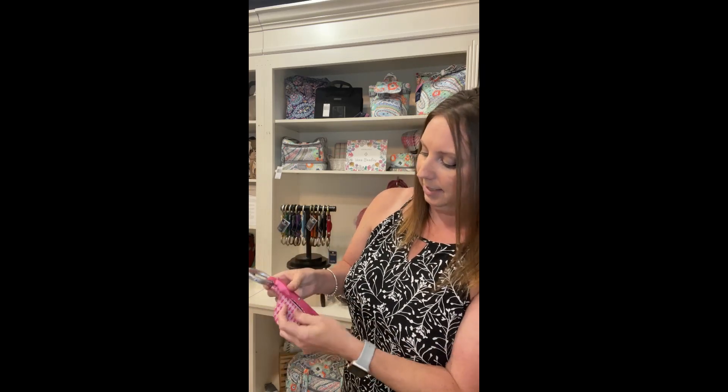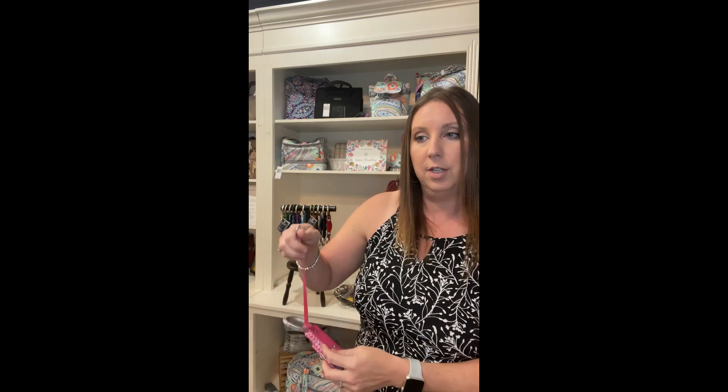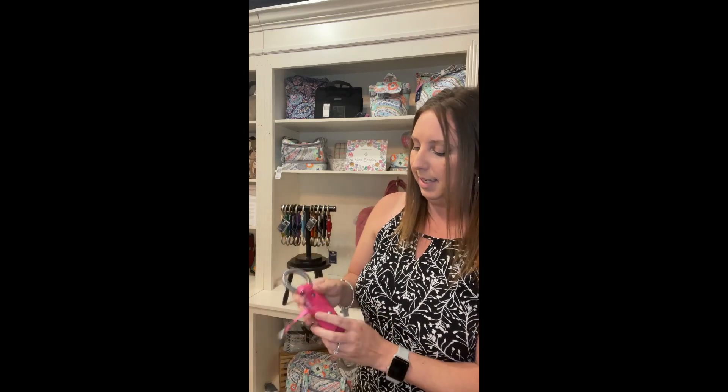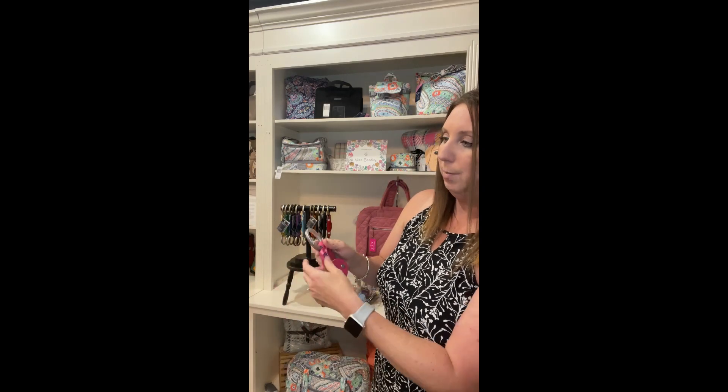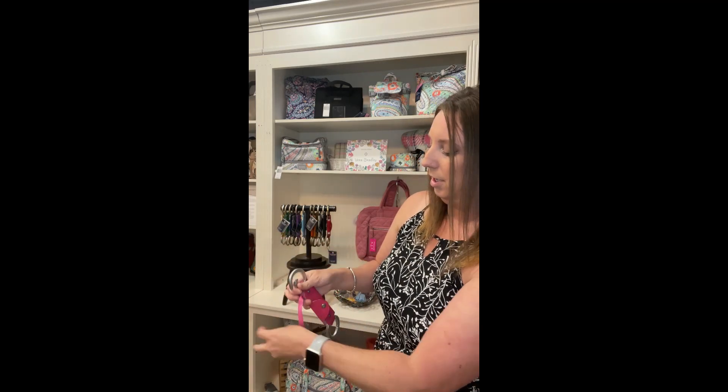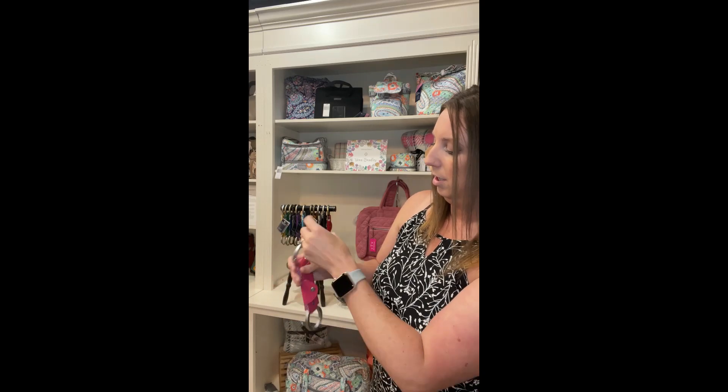This also has some cool little tricks up its sleeve. Not just the one-hand carabiner activation, but there's also a snap here. When you open it, it has what they call an auxiliary strap. You can put your keys onto this, or you can loop it around something else and lock it in for an extra sense of attachment.